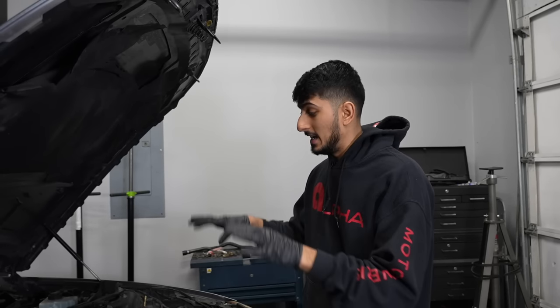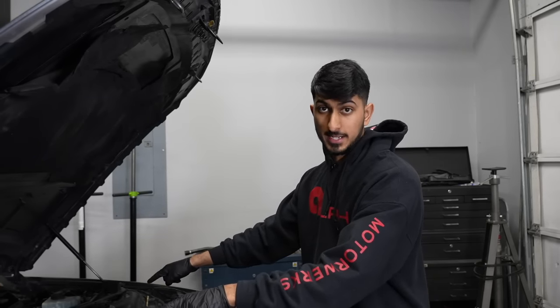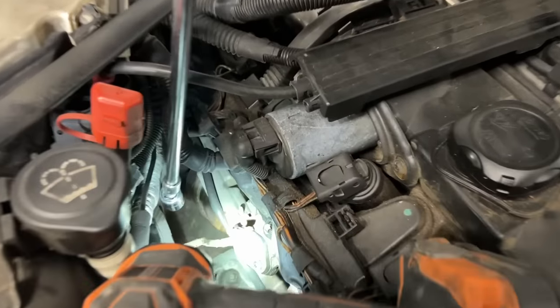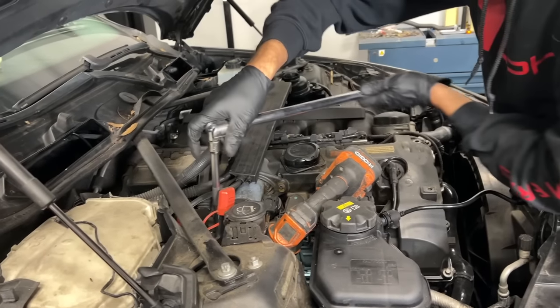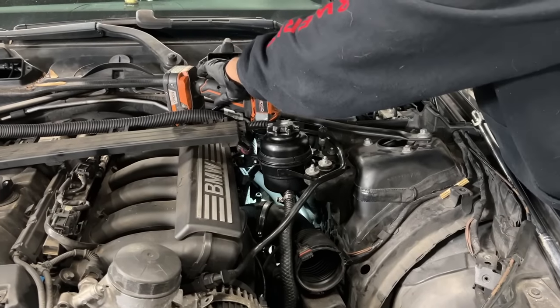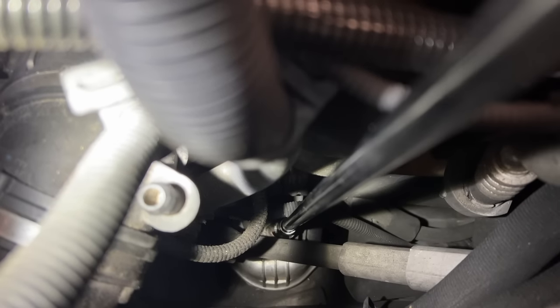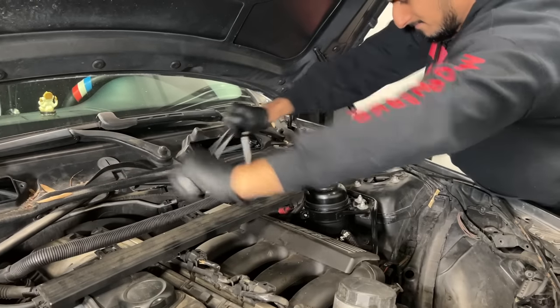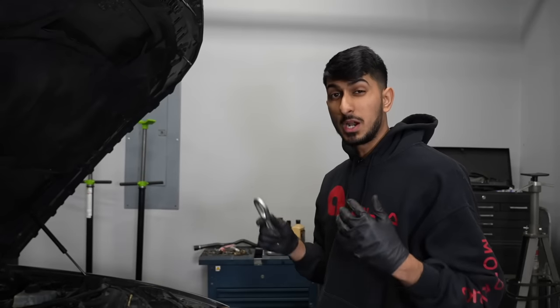Since we're also replacing the engine mounts, it's a lot easier to access the two 16-millimeter nuts that hold the engine mounts to the actual engine. So we're going to remove those two nuts from up here with a bunch of extensions. Start with the passenger one first, then the driver side — which is going to be a lot harder to see and you have to fish it through a couple of connectors, lines, and the steering column.